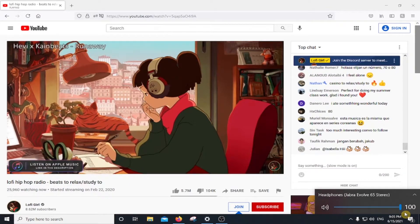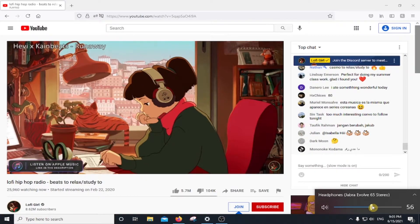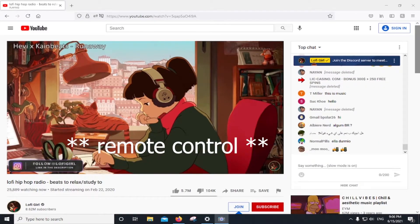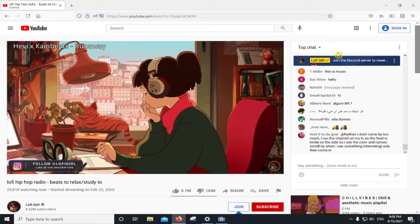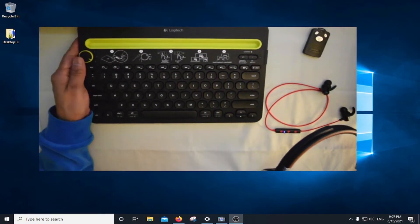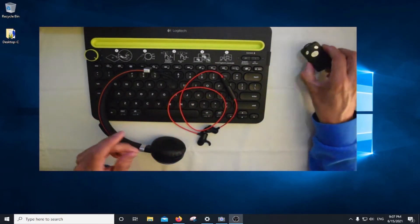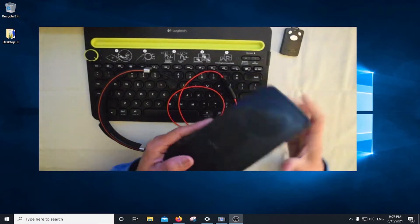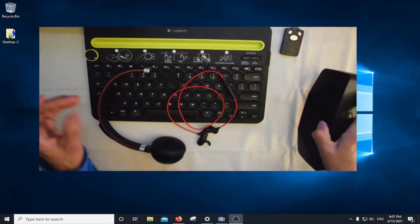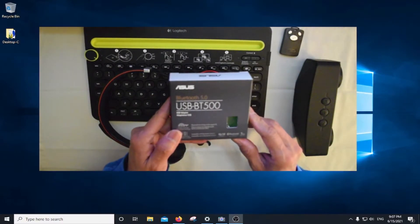Okay. The clicker is going to work with the phone, but at least we know that we connected it to the computer. And there you have it — we tested the keyboard, we tested the headset, we tested the earbuds, the remote control — we were able to pair it — and also the Bluetooth speaker. So all these devices were connected to this USB Bluetooth 500 adapter.